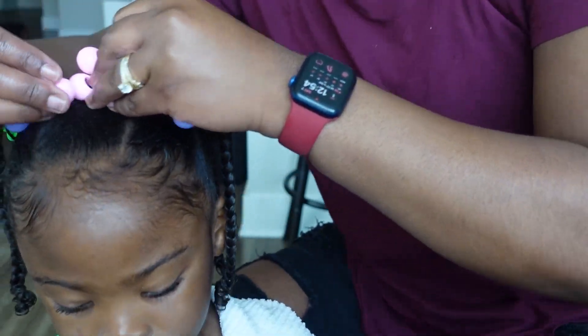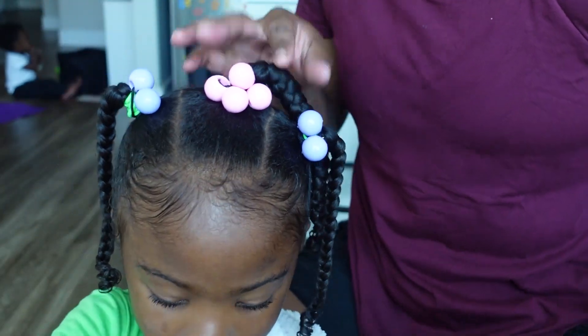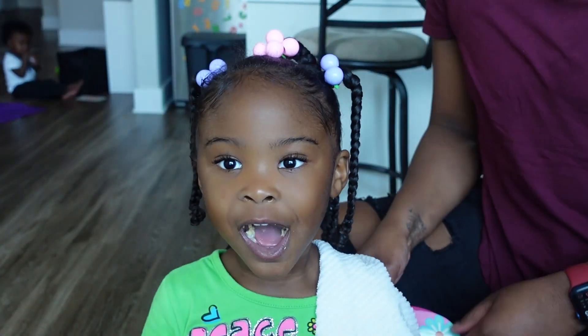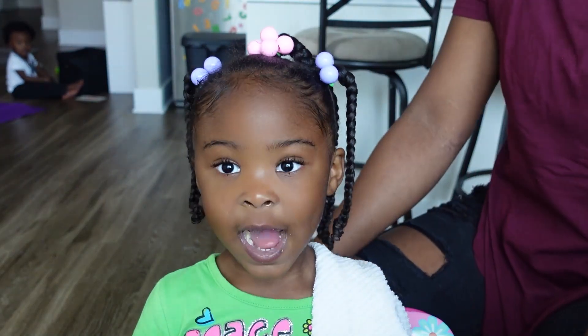And this is the final look. Thank you guys so much for watching, and I hope you enjoyed. We'll see you in the next video. Bye!